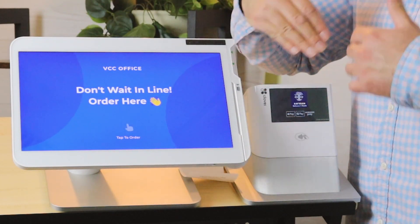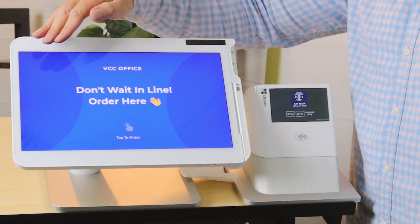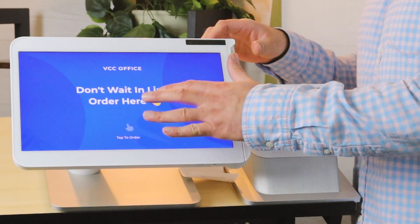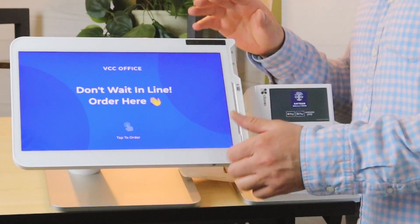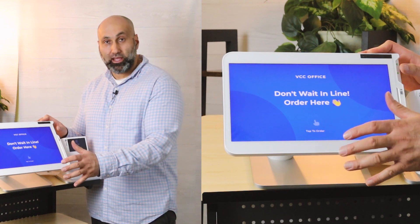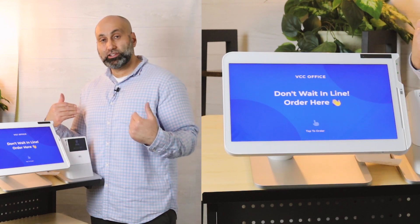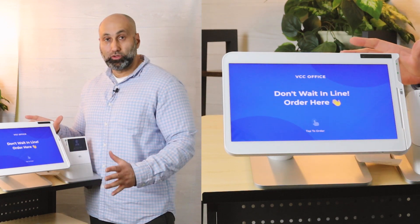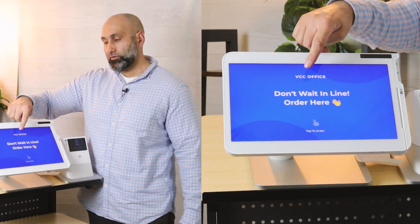This screen can be customized to your own business branding. You can make the background red, write different text, put your business logo, add different gestures, and change it however you like. That's all done from the back end — if you need help doing that, let us know and we can assist you.